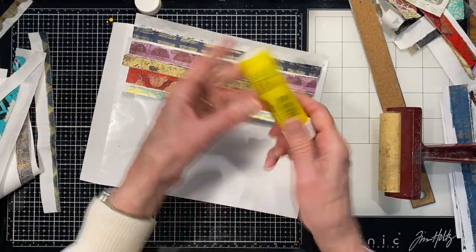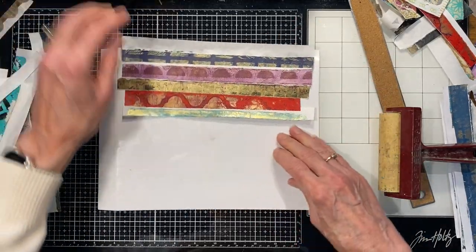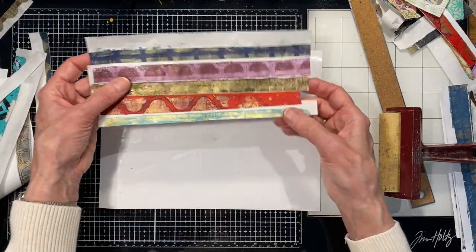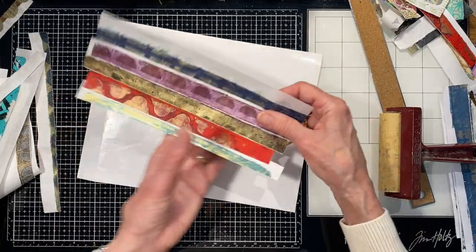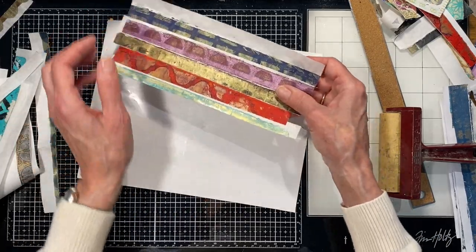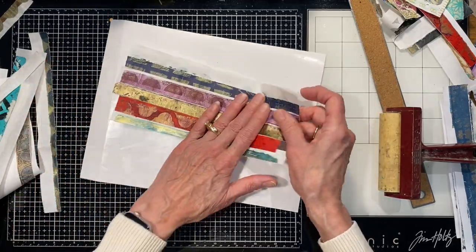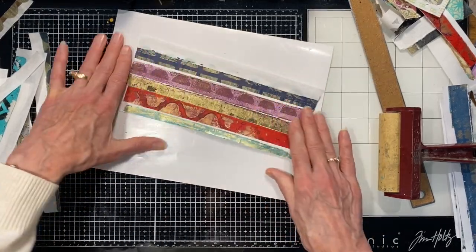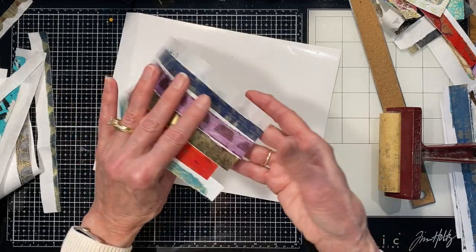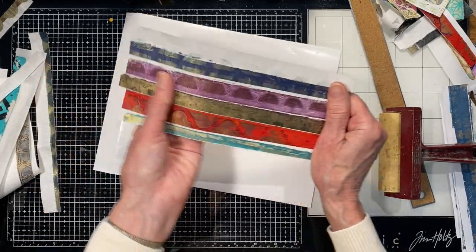I just try to make them kind of eight and a half by eleven-ish — it doesn't really matter, just some kind of paper size I can work with. If you want, you can do this right onto a substrate of scrap paper and then it'll even be thicker. Because I wasn't sure when I started what I wanted to do with these, I just want to leave them thin. They're all connected with the glue. It was a starting point for me not knowing what I was going to do with these.